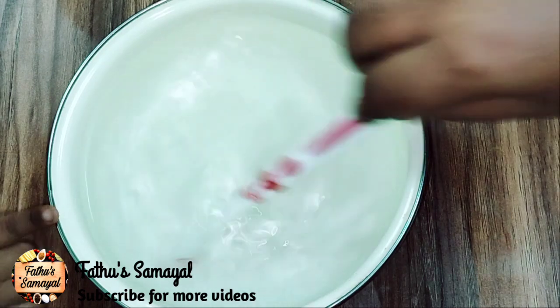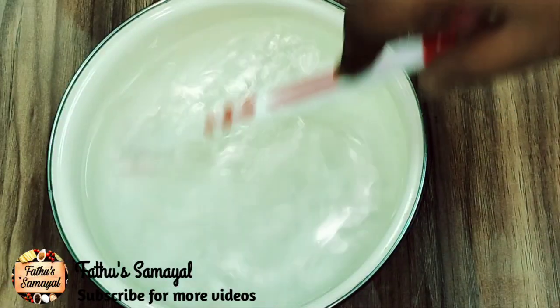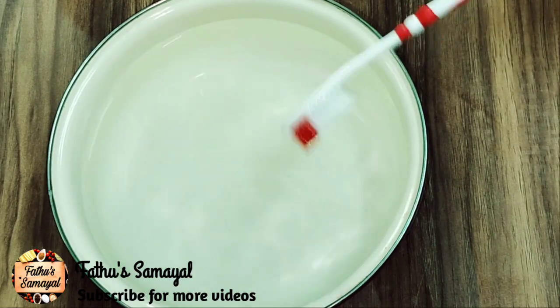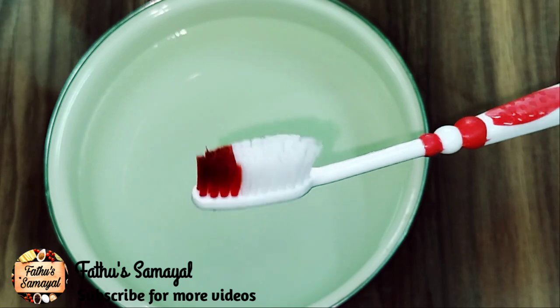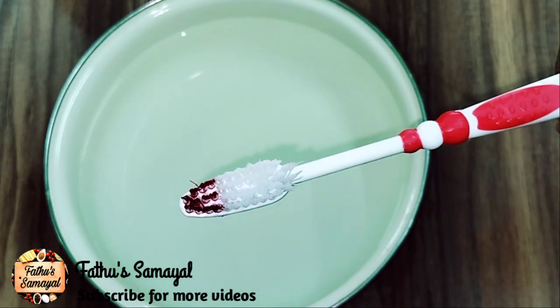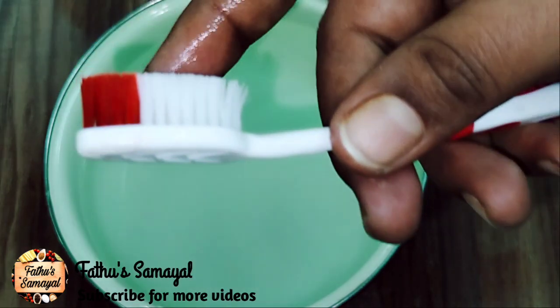You can use the mouth portion. You can use the normal brush. If you use this brush, there will be a gap in your mouth. Use the mouth portion in the mouth.